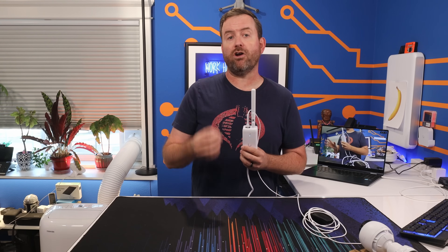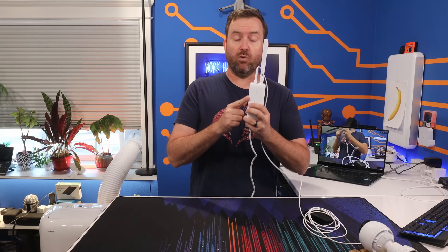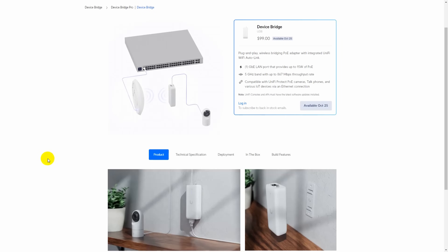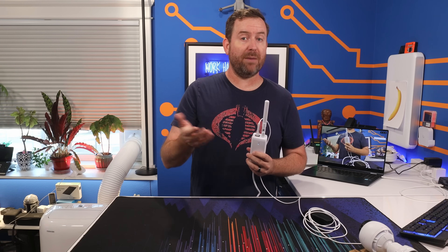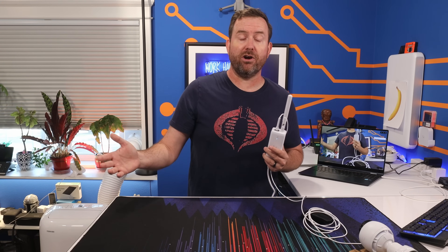There are two Device Bridge models coming out on October 25th: the UDB and the UDB Pro. The UDB has an MSRP of $99 and is made for indoor use. It has a built-in 5 GHz wireless antenna, or you can optionally attach the included omnidirectional antenna if you need a better signal. The UDB Pro has an MSRP of $199 and is made for outdoor use as well as longer distances, almost like a point-to-point bridge, for extending your network to a remote location that has no wired networking.